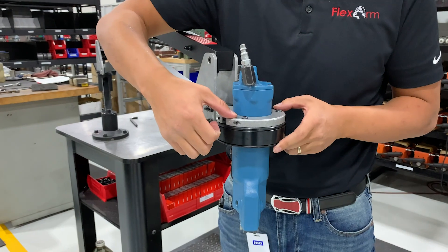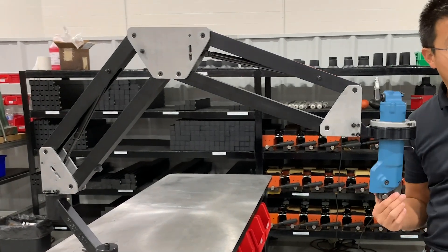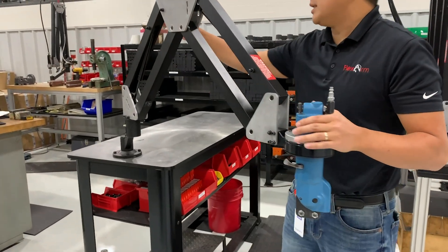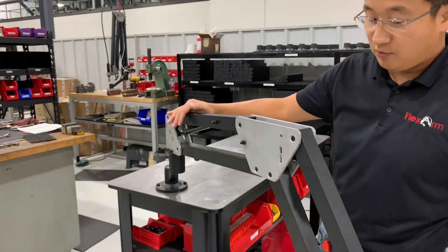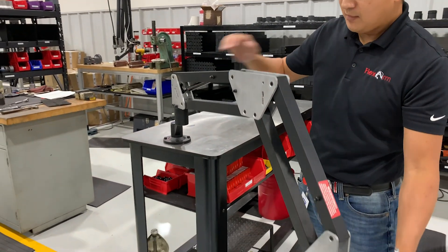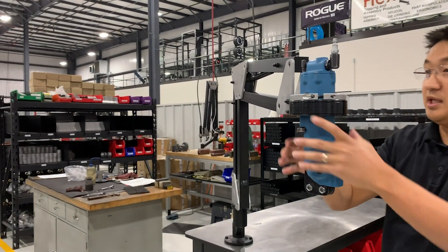We designed a custom tool holder with about 360 degrees of rotation and paired it with a standard S36 arm, giving the operator a reach of about 51 inches. The arm is completely mechanical, which is why it is so important to have the tool weight so that we can select the correct cylinders when counterbalancing it and giving it that weightless feel.